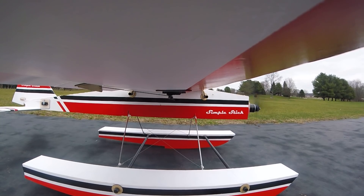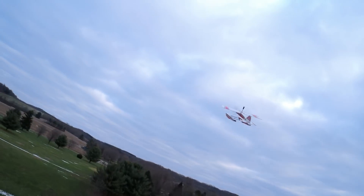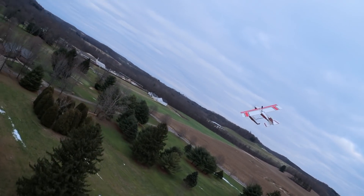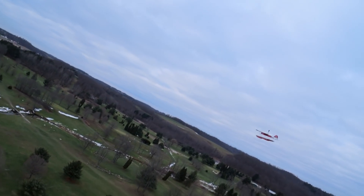Okay, you guys ready? There you go — he made that look easy! Looks like you've got a little bit of trimming to do. What a beast, that looks awesome. That is a significant looking plane in the air — that color pops, and it covers ground pretty quick too.